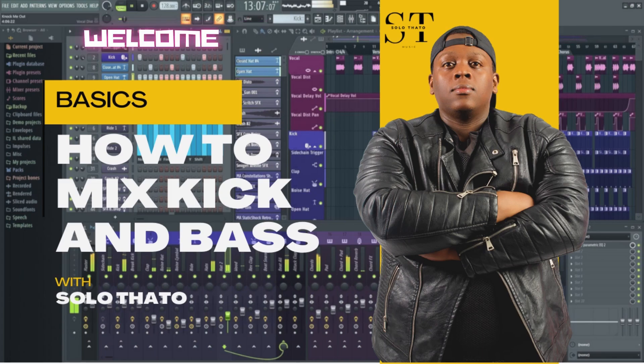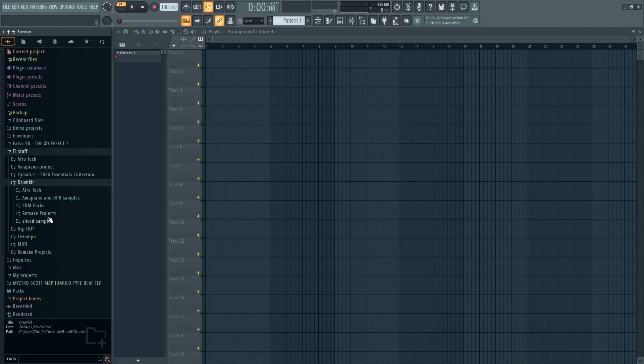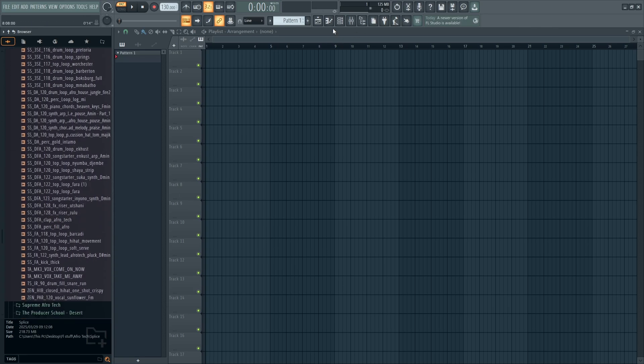Welcome to another tutorial. It's been quite a while since I created one — I've been busy with releases, pushing music. Don't forget to like, subscribe, and hit the notification bell. So I'm just going to be showing you the relationship between the kick and the bass. Let's get a nice punchy kick first.